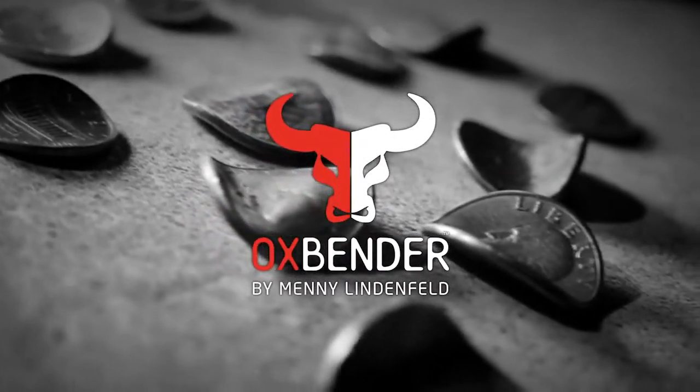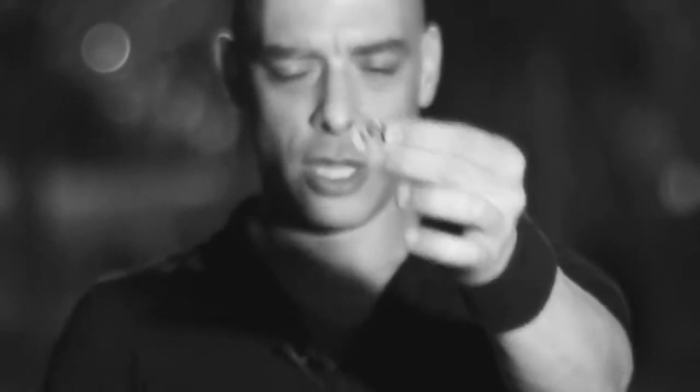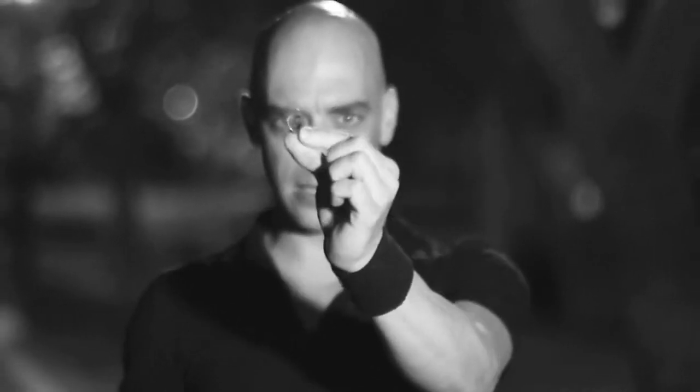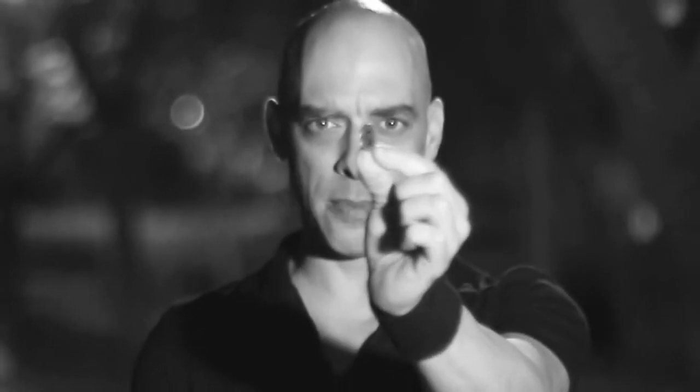Here's what happens: a spectator takes out a coin, signs the coin, and you instruct the spectator to hold the coin in his hand like this. You do your thing and when he opens the hand, the coin is bent. I've bent this coin in front of the camera using just one hand — this is how good the Ox Bender is.